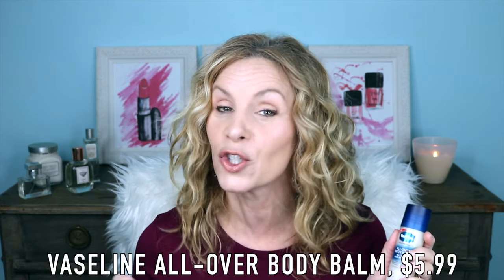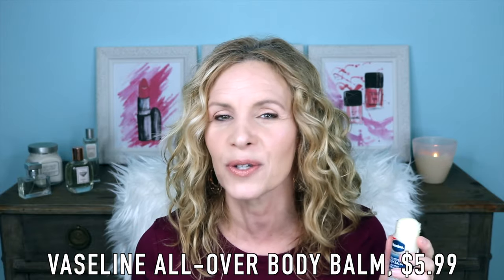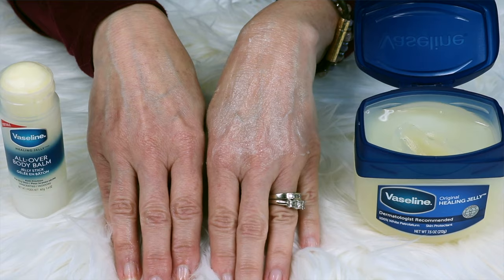Hi, I'm Laura, and I'm here with 10 tips for using this brand new Vaseline All Over Body Balm. It's a jelly stick, which is so different than what we're used to with regular Vaseline. I love the texture of this much better — Vaseline is always so thick and goopy, where this is so much thinner. This is like the Vaseline I've always been waiting for.